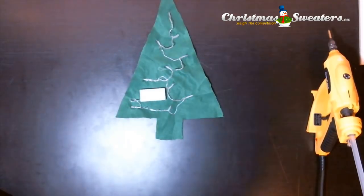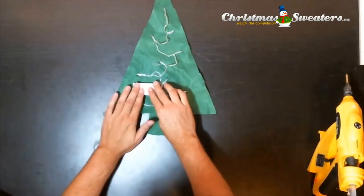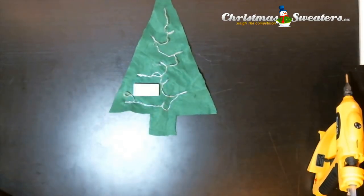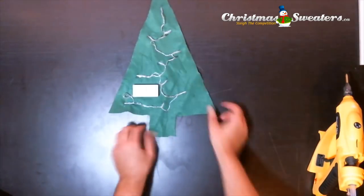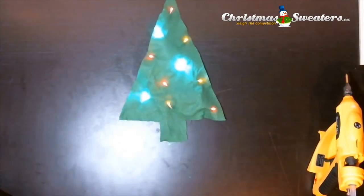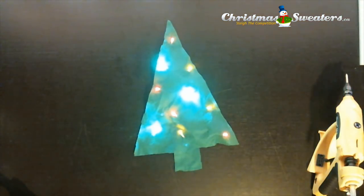For the battery pack, glue it so the switch side faces the inside of the felt. It always helps to lint roll the area after you've used hot glue — it takes away the extra strings of glue that are just sticking around. You can see that because the felt is thin, you can access the switch without even needing to see it.